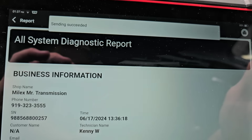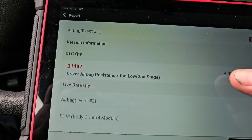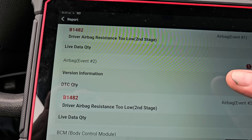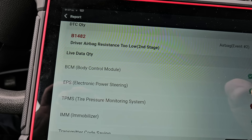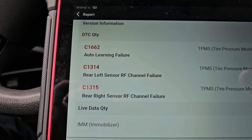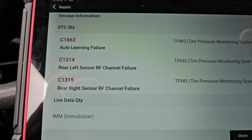I know there's a glare on the screen, but I can see airbag event one and two — driver airbag resistance too low. That same code is showing in both systems. I'm not sure why there are two separate SRS systems. There's also TPMS — rear left, rear right, and channel. I've emailed the report to myself, so let's go on a road test.